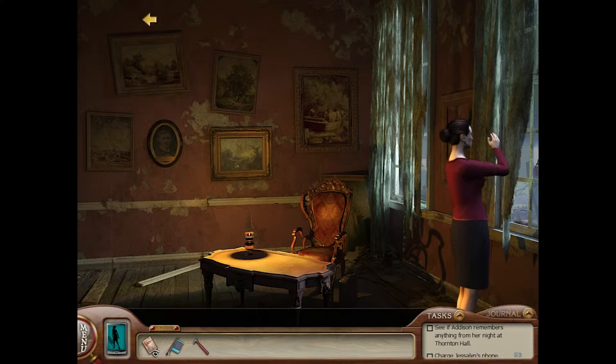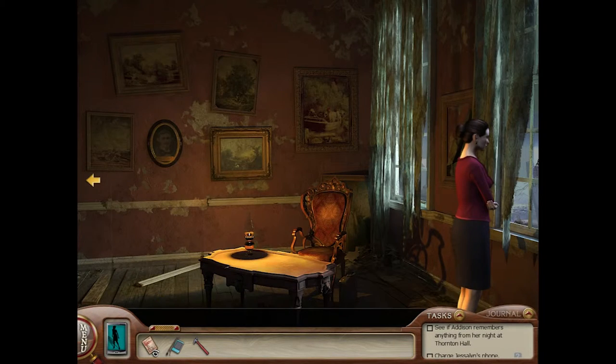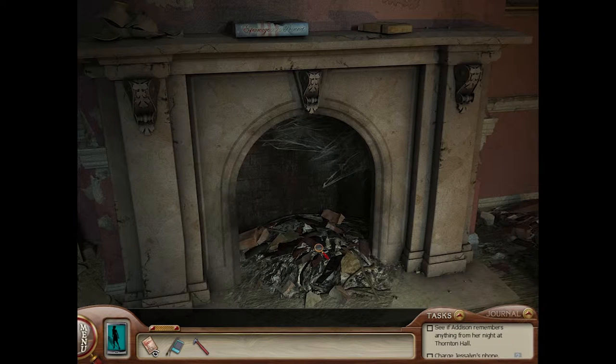Bye-bye, hon. All right, let's check this place out. We got a picture of Hiram Thornton, 1867 to 1937. Okie-dokie-doo. Got a fireplace.